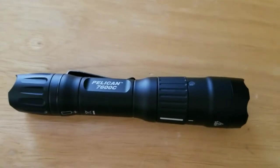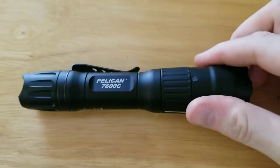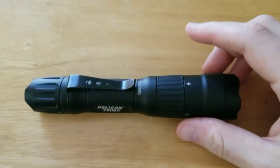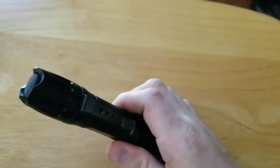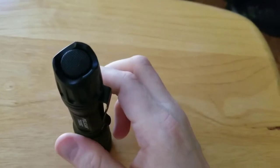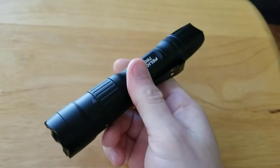Hey everybody, Big Blue coming at you with another short review of the brand new Pelican 7600 C Series light. This light is a lithium-ion battery charged 944 lumen light — yes, 944 lumens.